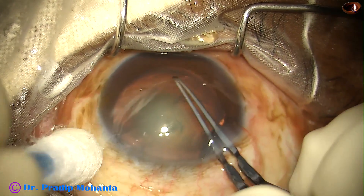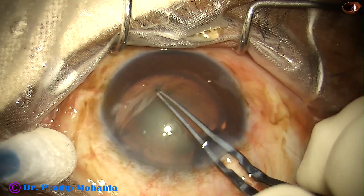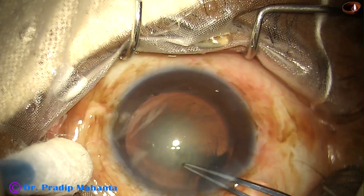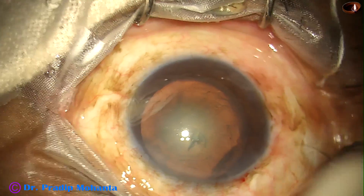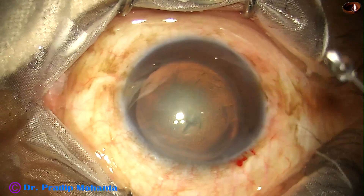If you get a red glow like this, most of the time you will not require trypan blue dye for doing capsulorhexis. See this case — I am not using trypan blue dye. Beautifully done rhexis. And now hydrodissection.